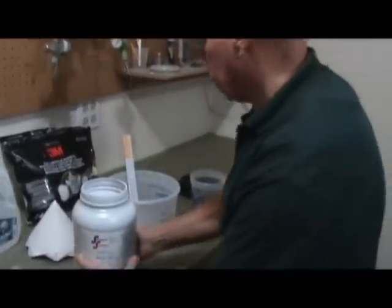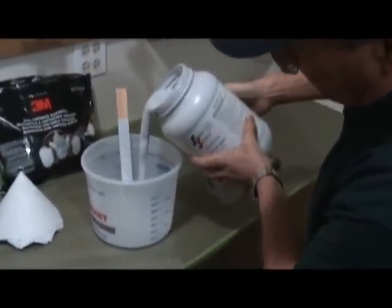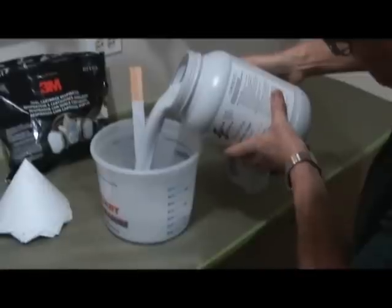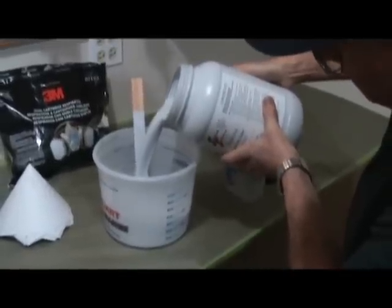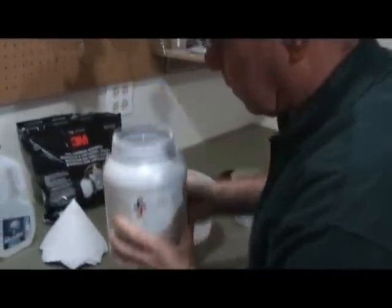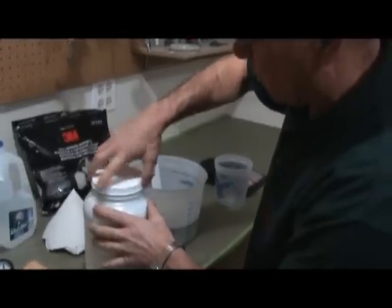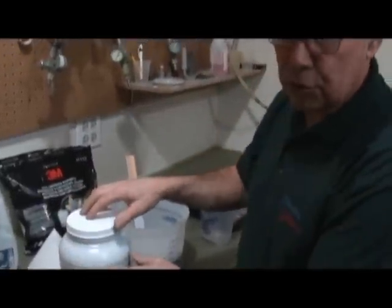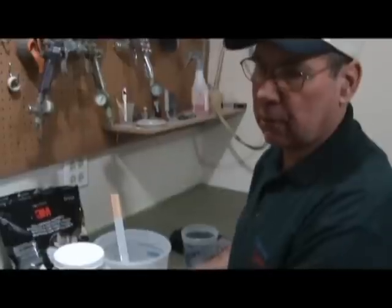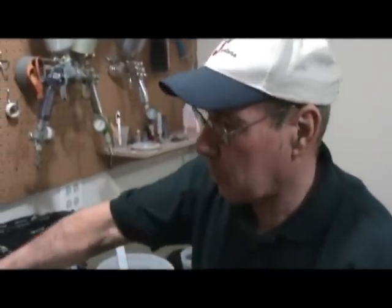This is a graduated container so it's easy to see when I've got 50 ounces. One nice thing about this primer is that when you're done you can put it back in the container because it's water cleanup. Just be aware that if you keep putting it back you might get thinner and thinner. If you want, you can use a viscosity cup — you're looking for somewhere in the neighborhood of 25 to 28 seconds.